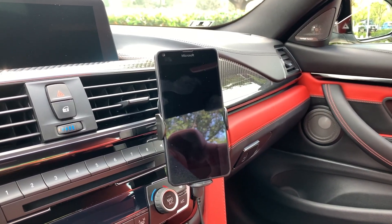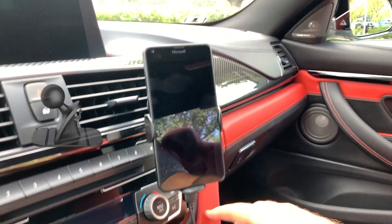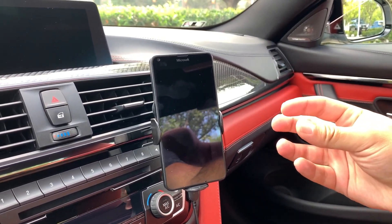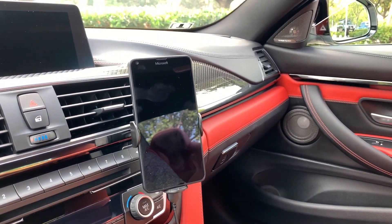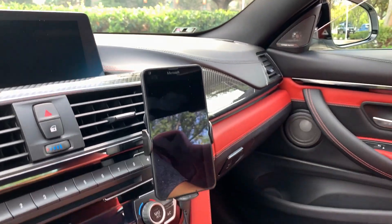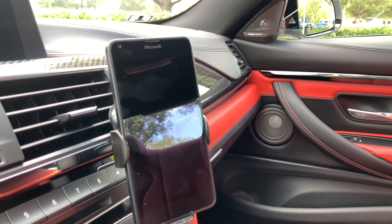There are a couple of different ways you can mount this. It comes with a little ball mount that you can attach anywhere — on the dash — and it just attaches to the back of the phone. Or you can use the vent mount that they also provide in the box, which is what I'm using because I didn't want to stick anything to my carbon fiber or full leather dash.